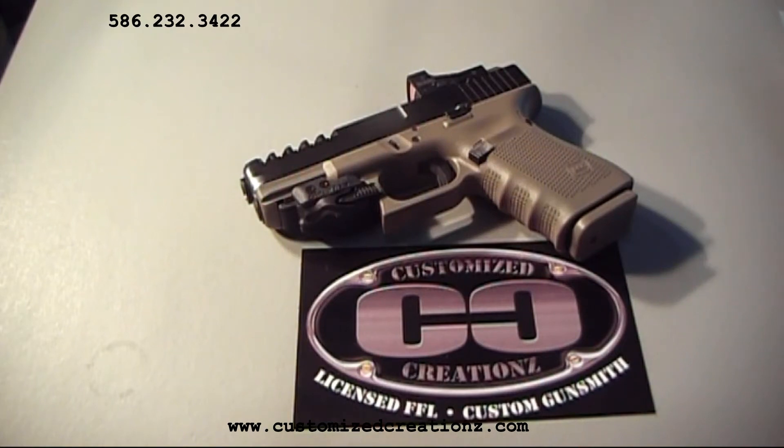The gun also has our action work done to it, which reduces the trigger pull to a nice 3.5 pounds. It's nice and crisp. It also reduces the reset and smooths out the trigger immensely.